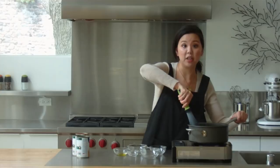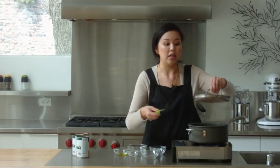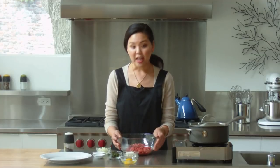We can put the lid on for about 10 to 15 minutes. In the meantime, we're going to go ahead and get started on our meatballs. For our meatballs, we're going to be using ground beef today, and to the bowl we'll be adding some minced onion.